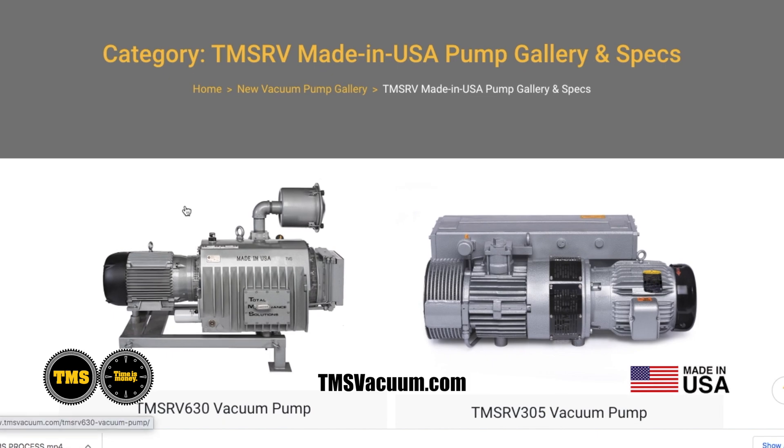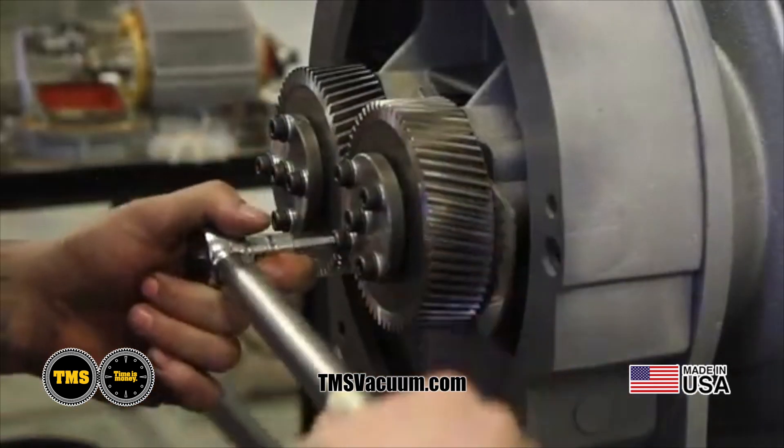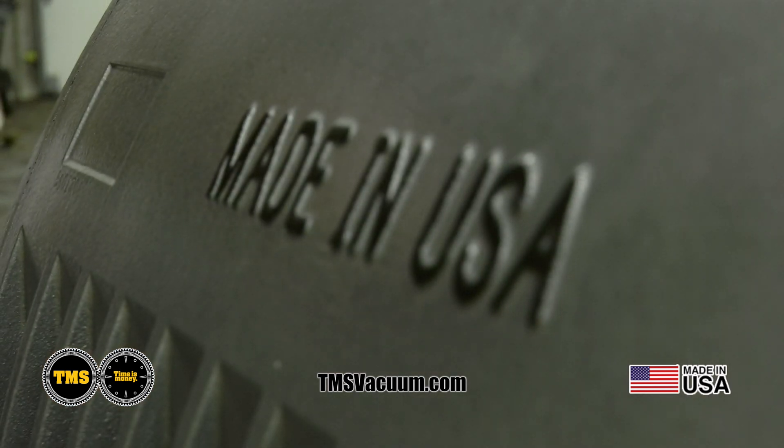Hi, I'm Jeff Schmidt, the General Manager at Total Maintenance Solutions in Rock Island, Illinois. We're excited to share with you our full spectrum of vacuum pump line that we're manufacturing right here in Rock Island. All of our pumps are made in the USA.